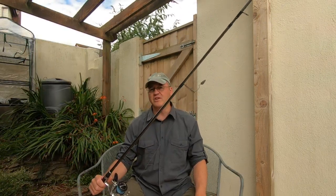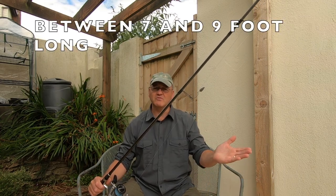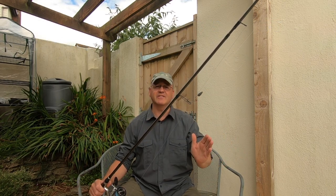So the rod — you need a rod rated at 10 to 30 grams. I wouldn't go any lower than a 21 gram rated rod; you can go higher. Wrasse will take you by surprise — they are powerful fish and they love to get down into that kelp.